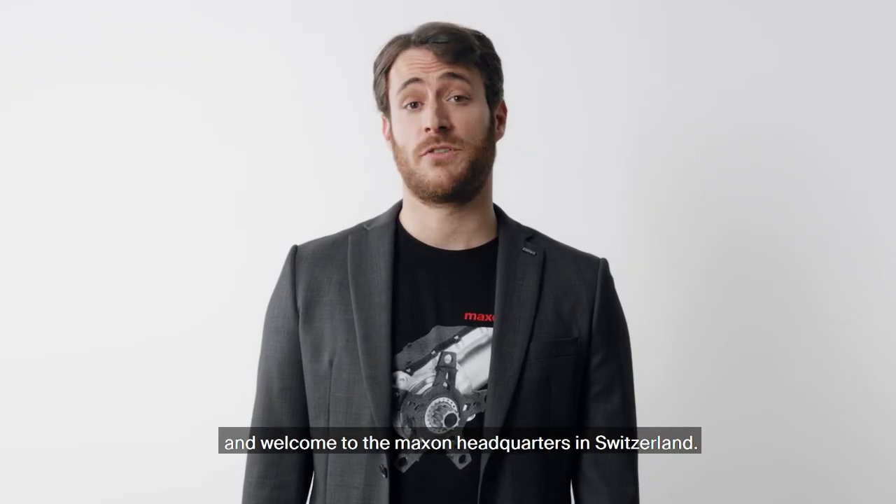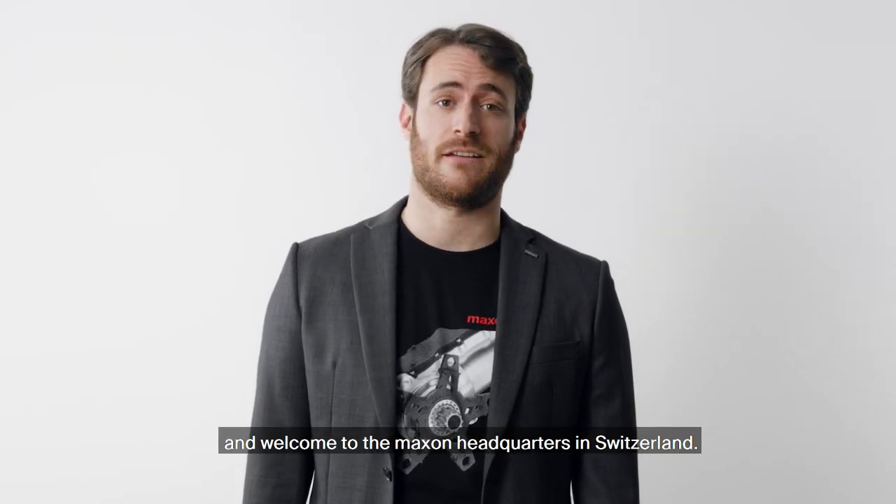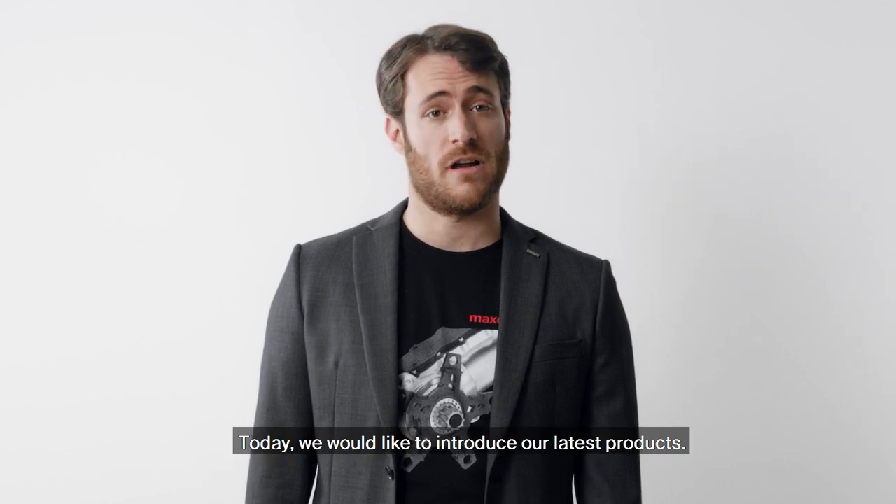Hello everyone and welcome to the Maxon headquarters in Switzerland. Today we would like to introduce our latest products.